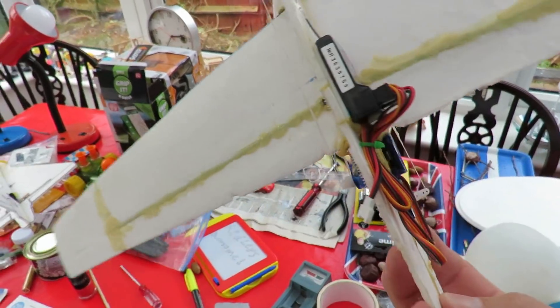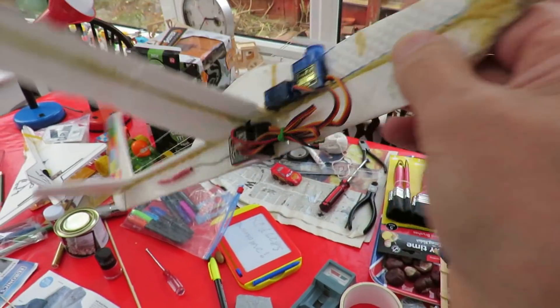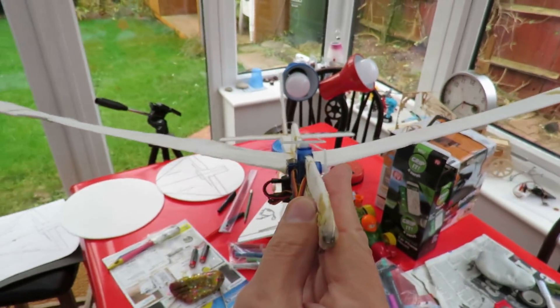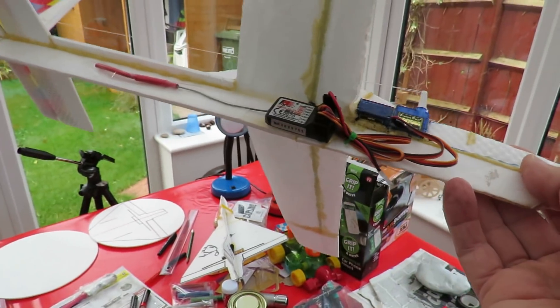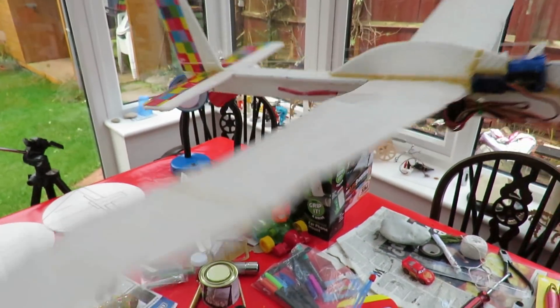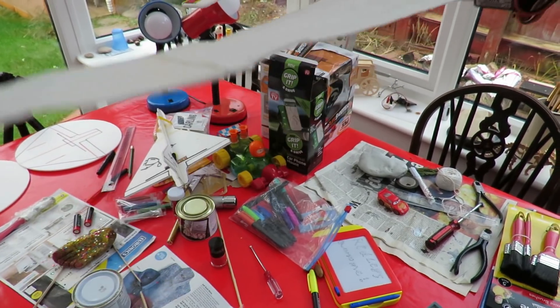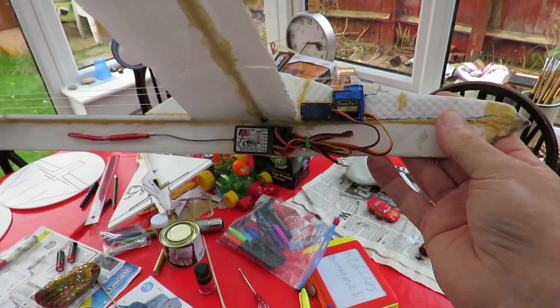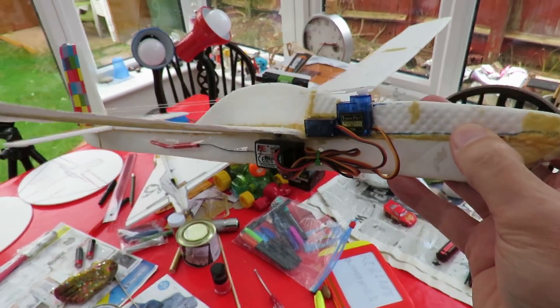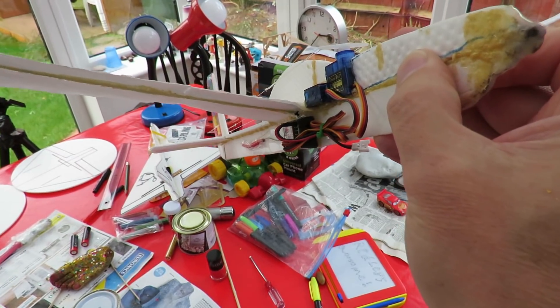This is the one I made using the fiberglass spars from a kite. It does have rather an excessive dihedral, so I'm thinking of taking the wings off and replacing them because I damaged these trying to put some heat shrink plastic on them. I'll use a graphite carbon fiber spar to go straight across and reduce that dihedral.